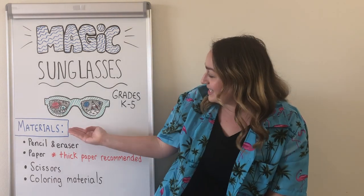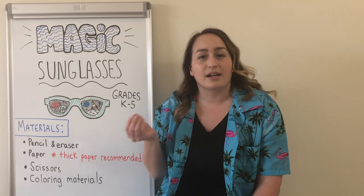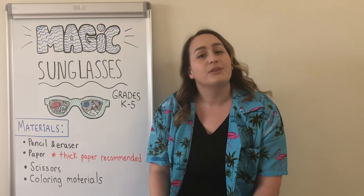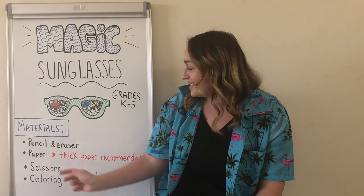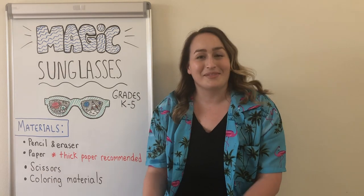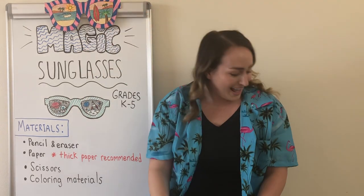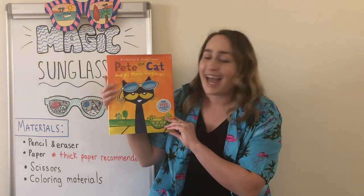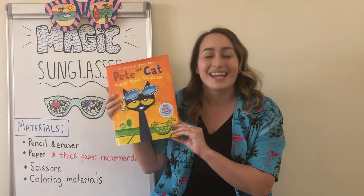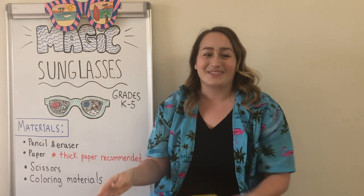The materials you'll need today are pencil and eraser in case you need to erase anything along the way. Paper — I recommend a thicker paper like a cardstock or a tag board, but if you don't have that, any regular white paper will work at home just fine. Scissors, and some coloring materials to decorate your beautiful magic sunglasses. If you want to pair this lesson with a read aloud, I love to read Pete the Cat and His Magic Sunglasses to go with this lesson, and I posted a link to a read aloud for this book in the information section of this video.